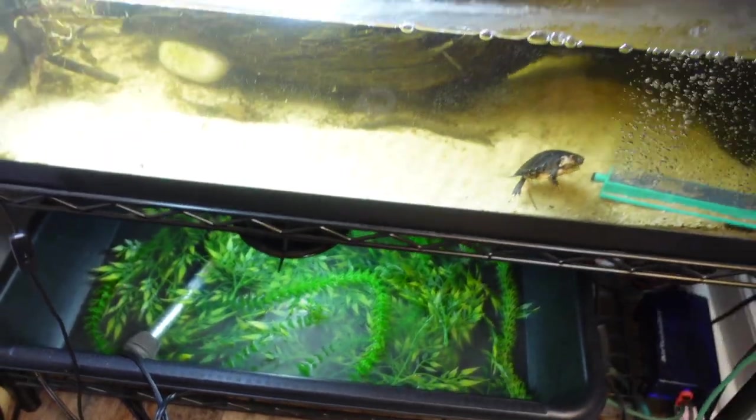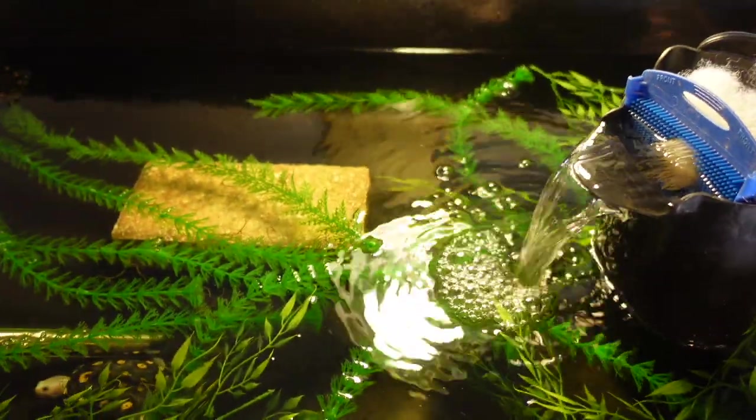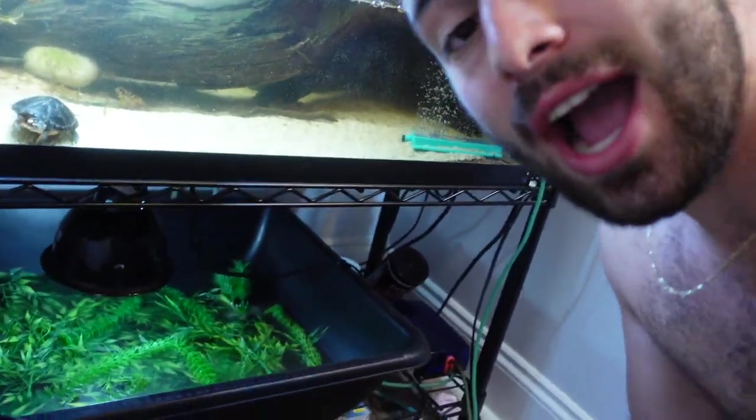I have this system here with baby turtles in every single little rack, and I want to show you guys how I keep everything nice and clean and what to do when it starts to smell not so great. First I'm going to figure out exactly what is causing such a nasty smell. We're going to start at the bottom rack right here.